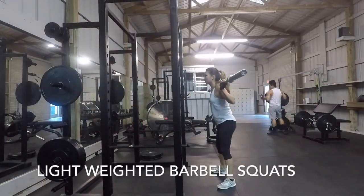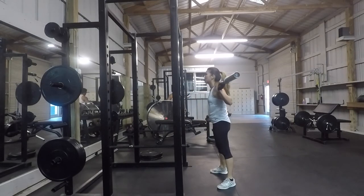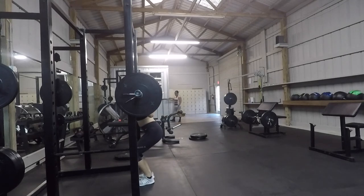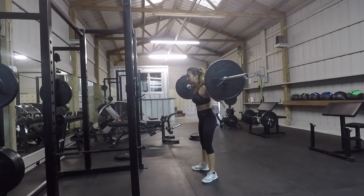Then we're going to do some lightweight squats. I went on to do 3 sets of 10 reps. After that you want to use the heaviest weight that you can on the barbell and do 5 sets of 5 reps.